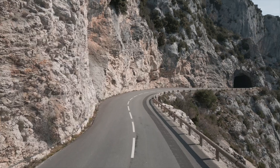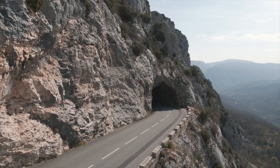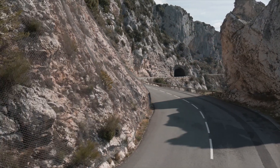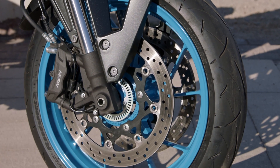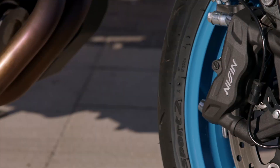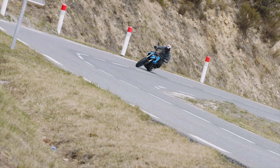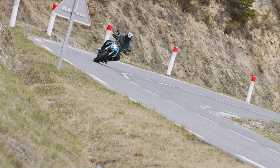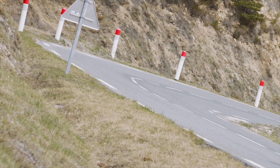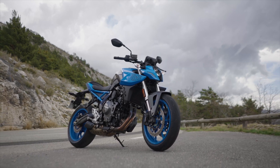That fork dive is really only an issue when riding hard in the canyons — for everyday cruising, which is what this bike is designed for, it works really well. The brakes are Nissin four-piston monoblock calipers with ABS — but no cornering ABS, as there's no IMU on this bike. The feel is average, nothing to write home about, but at $8,800 MSRP you can't expect Öhlins forks and Brembo master cylinders. It does the job well enough.